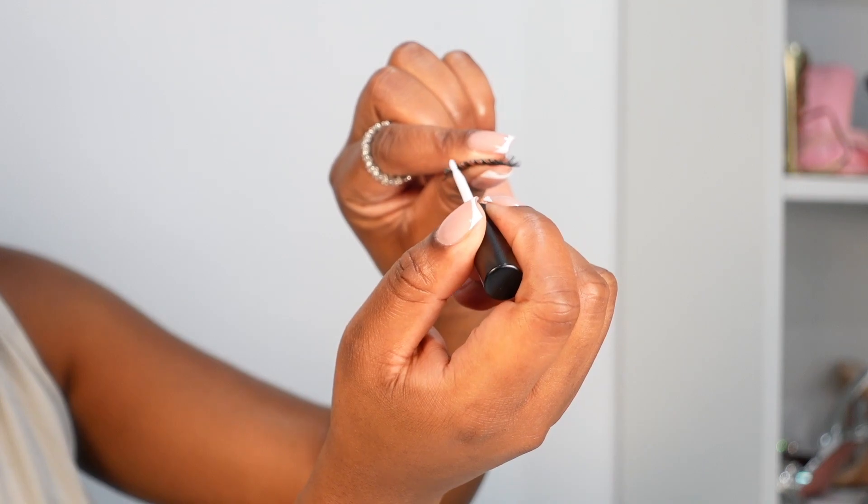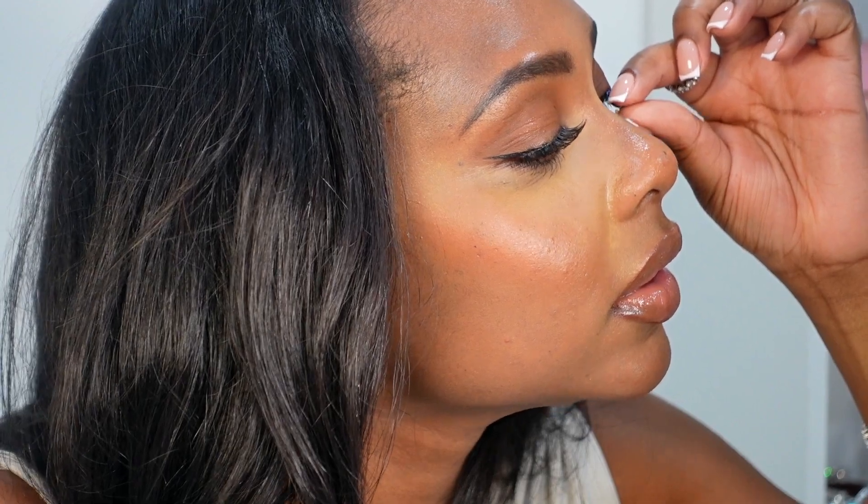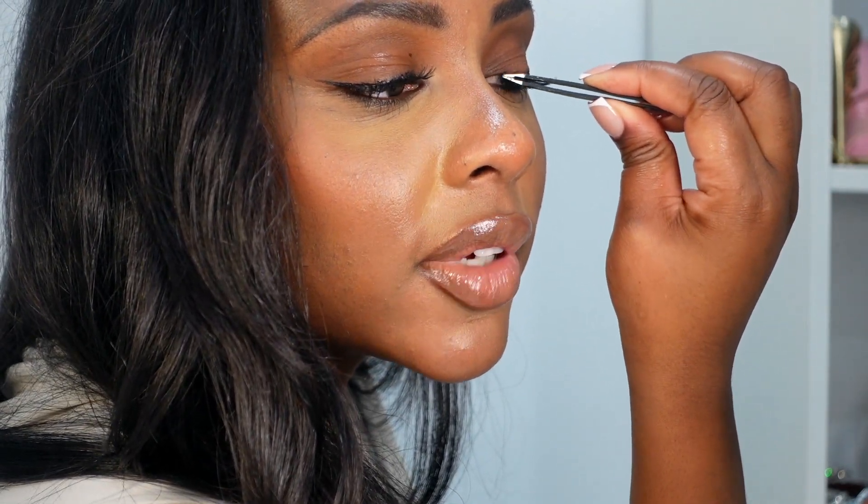The second way I'll demonstrate is with a full lash — same principle, same lashes, same glue application. For this technique I'm going to use my fingers, which I find is the easiest way to apply full lashes. Hold it in the middle, angled, look slightly down, and place it — outer corner first, then inner corner. Then use tweezers to dab it and make sure it's secure and well glued.